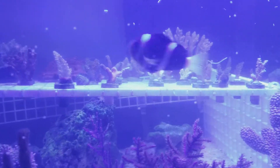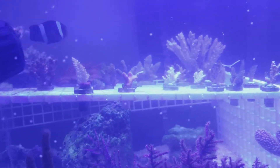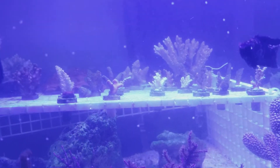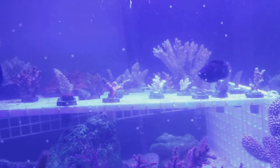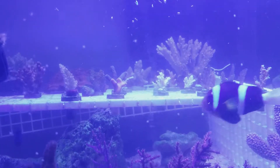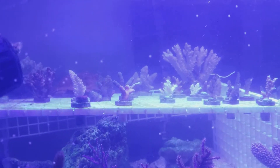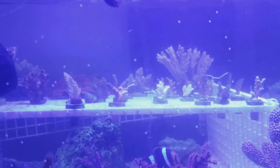Most likely in that setup you want to keep nitrate around 5 ppm and phosphate around 0.2. Even my Hannah checker ULR phosphate reader is maxing out and blinking at the highest reading. I had GFO and Kents Pure in there and still can't figure out why phosphates are so high.